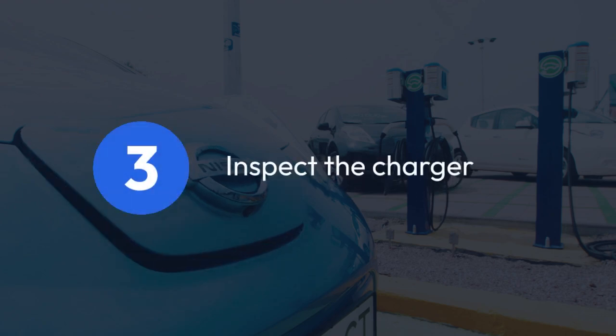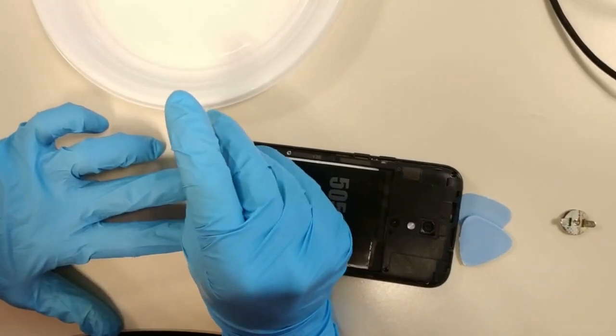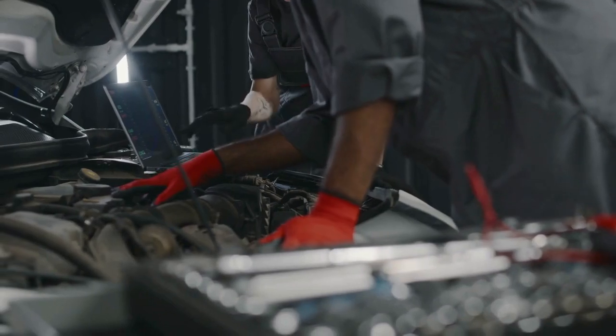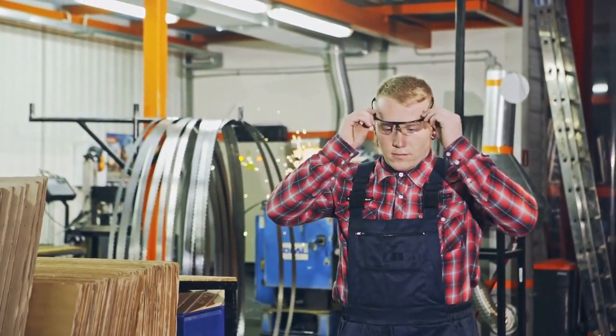Step 3: Inspect the charger. If the battery isn't charging, the problem might lie with the charger, not the battery. Check if the charger is providing the correct voltage and amperage for your gel battery. A faulty charger can overcharge or undercharge the battery, leading to damage. Test the charger with a known good battery if possible.